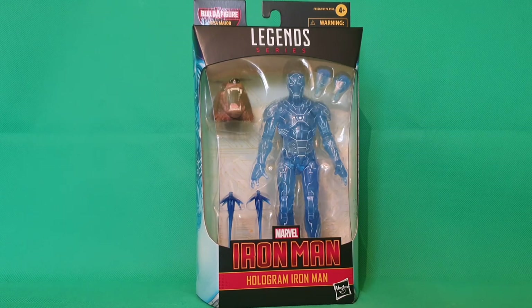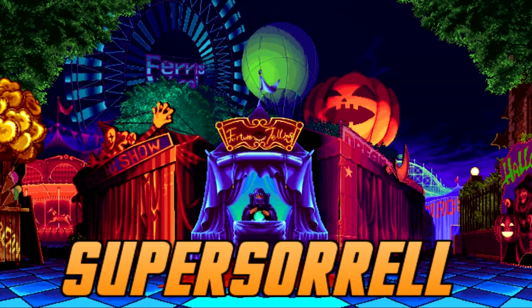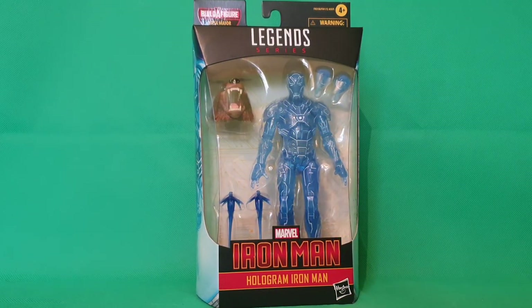Let's take a look at the Hologram Iron Man. Hey guys, it's me, Ho SuperZoro — thank you very much for tuning in.